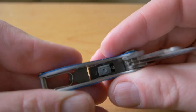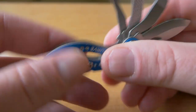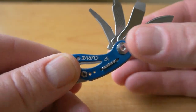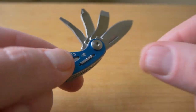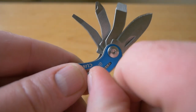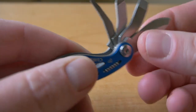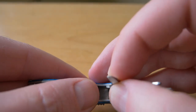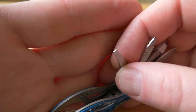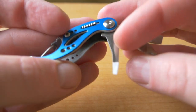Let me show you the spring-loaded safety switch. That little piece of metal locks everything in place, and in order to disengage the tools and fold them back into the handle you have to push that little piece of metal. Here's the last tool - it's just a small flathead driver. It's really, really tiny, as you can see.